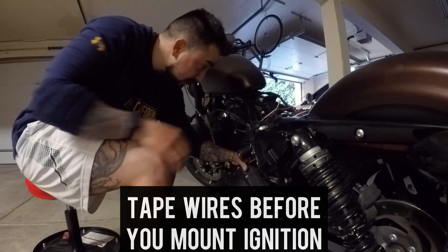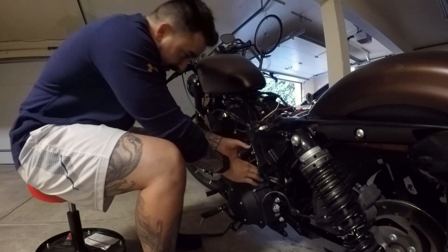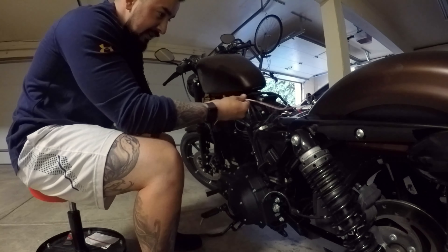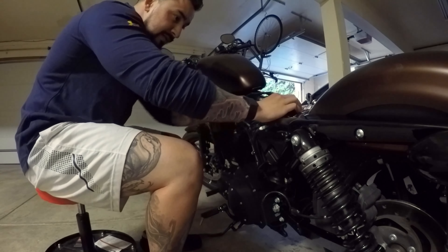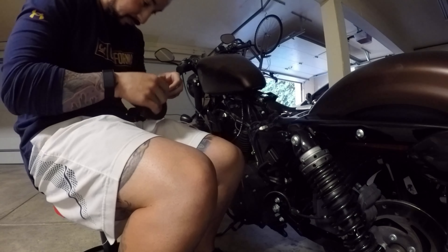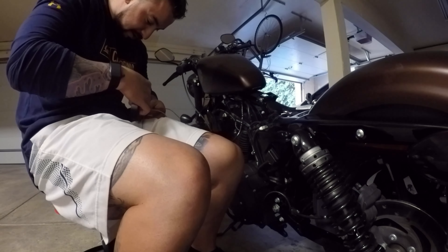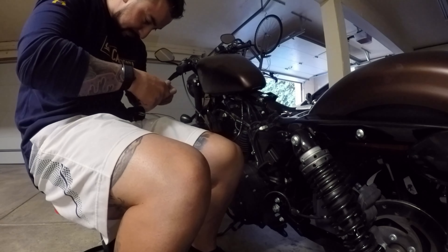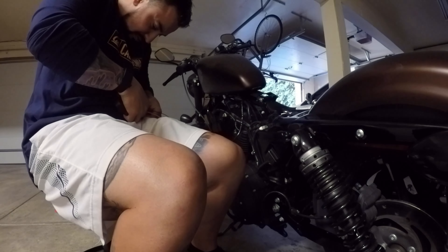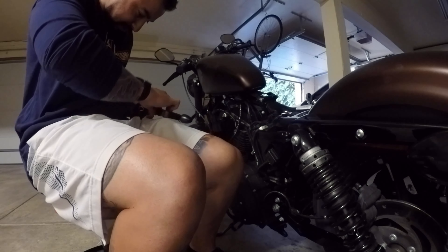I'm going to tape these wires up now just so they're a little protective. I'm going to tape them from here and protect about six inches up, then anchor it. I'm going to use electrical tape on this one just because it's a finer, thinner gauge wire and the space to hide everything is so much smaller — I want it to be as low profile and skinny as possible.